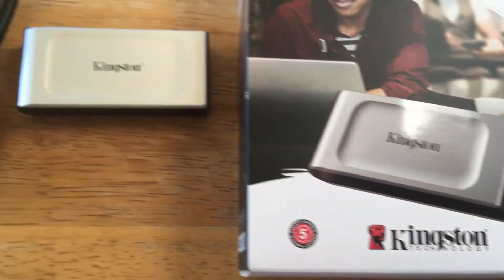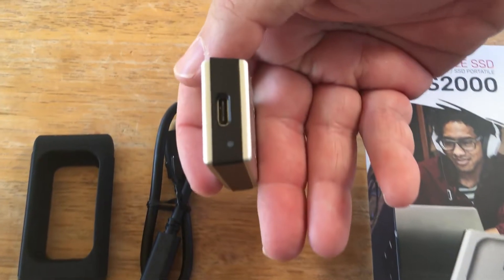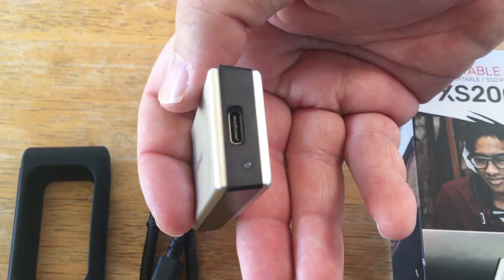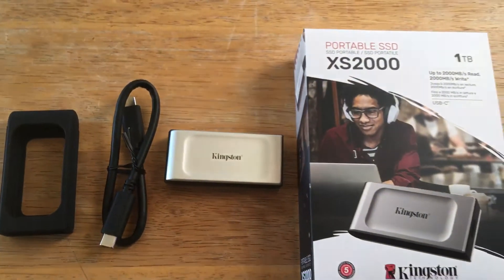It's an SSD portable drive, and it fits in the palm of your hand — that's very cool. Here's the USB port right here. It has 2,000 read and 2,000 write, up to. So that's quite fast. It all depends on what you plug it into, of course.